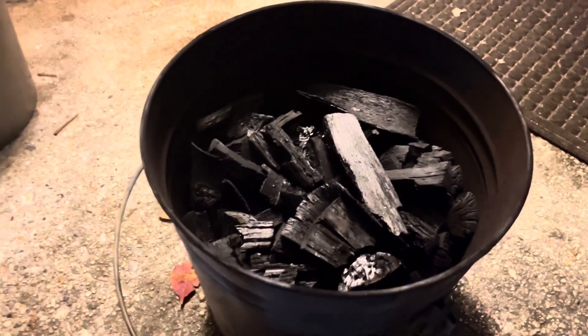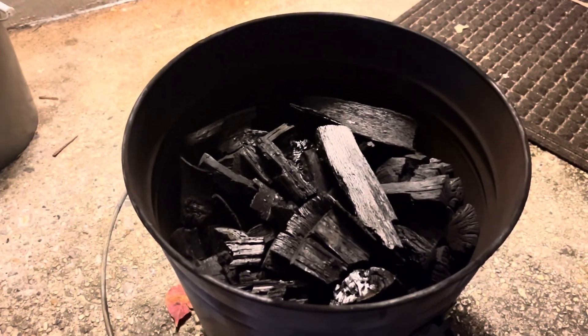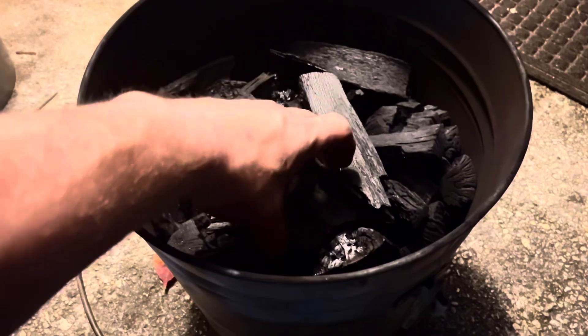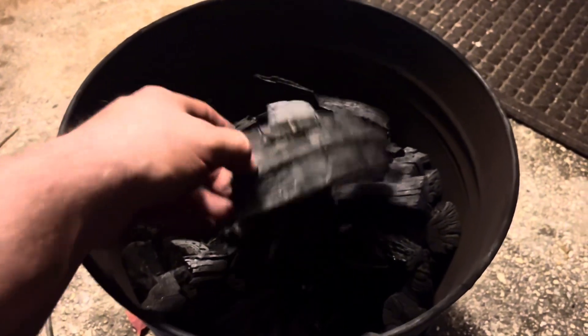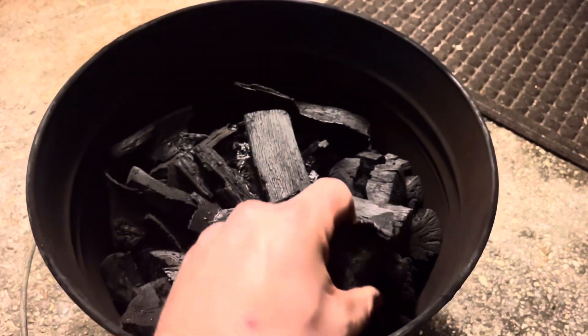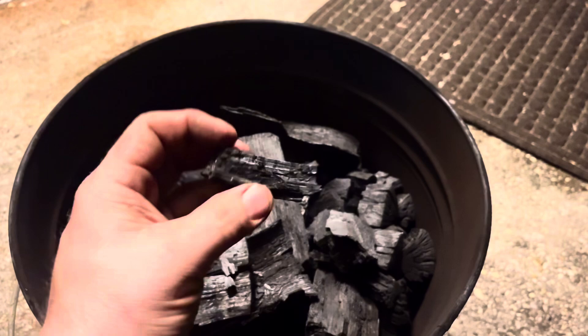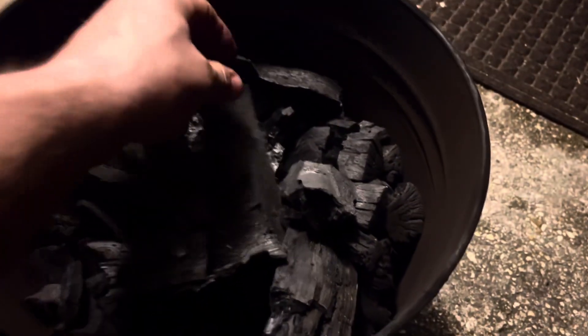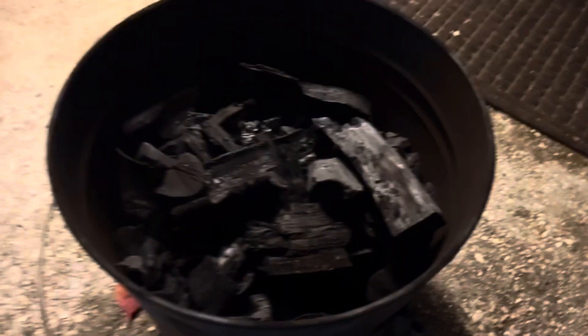That is beautiful charcoal. This thing was completely full up to here and I'll bet I got 70% charcoal out of this. There are even big pieces — look how shiny and perfect. Perfect charcoal. I can't even believe it. This actually worked. I mean, there was a lot of smoke, but it totally worked. Awesome sauce in a tin can.